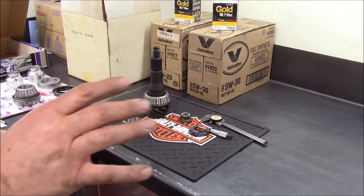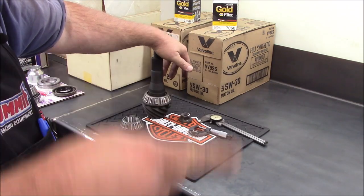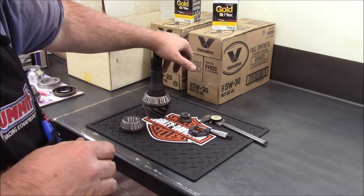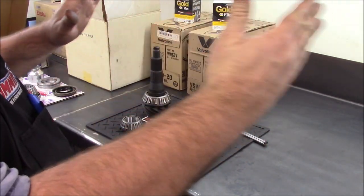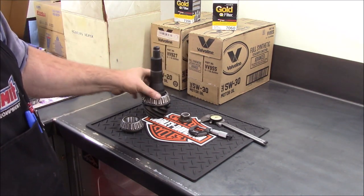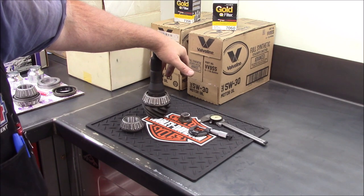On these with new bearings, I like to see anywhere from 15 to 25 inch-pounds of rotating torque on the pinion. With used bearings, I'll go 8 to 12 inch-pounds, somewhere in that range. Then you make sure and get your carrier preload correct — you're going to increase probably another 6 to 8 inch-pounds. So if I ended up with 20 inch-pounds of rotating torque on the pinion, I'm going to know that carrier is properly preloaded if I've got 26 to 28 inch-pounds.